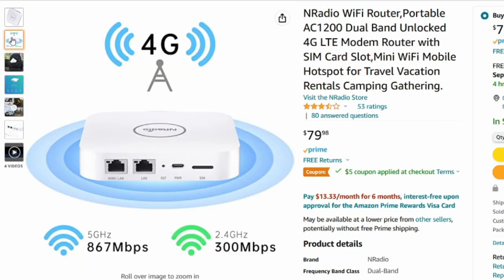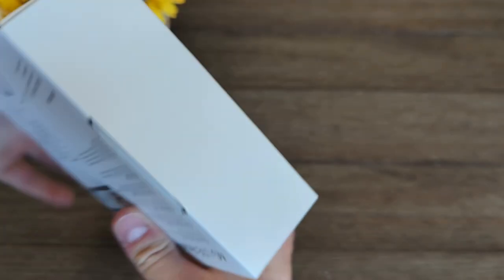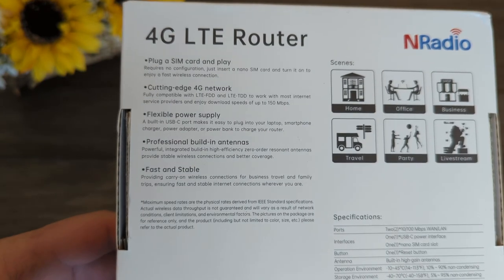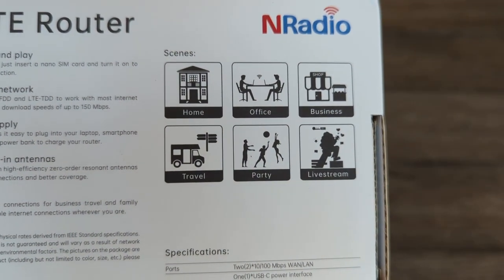It will handle up to 300 megabits per second on its 2.4 gigahertz network and 867 megabits per second on its 5.0 gigahertz network. It will charge with any 5 volt power adapter that will supply 2 amps. It has zero order or metamaterial antennas, which means they perform better compared to normal antennas of the same size.